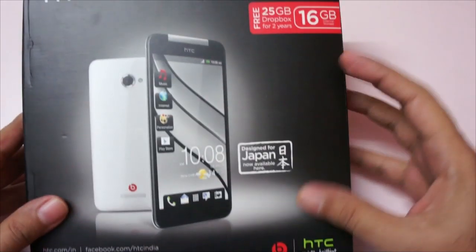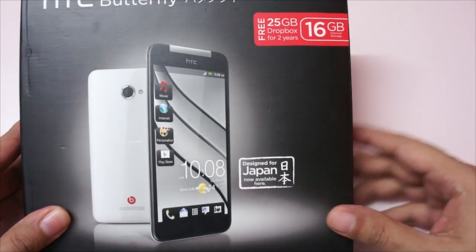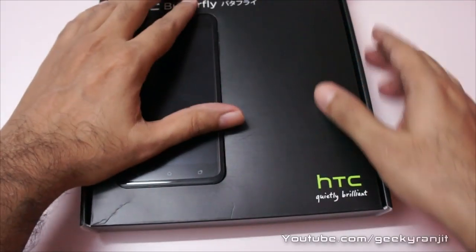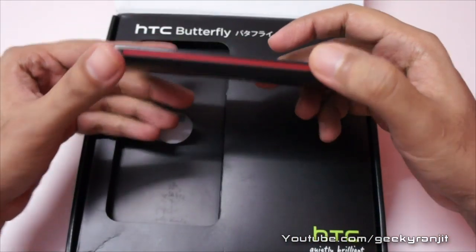Let's quickly open the box. As you can see with most HTC phones, we are getting Dropbox storage — here we get 25 GB of cloud storage, and the specs are also very good. Let me take out the handset itself — I have to say it's a beautiful handset and it's really slim.